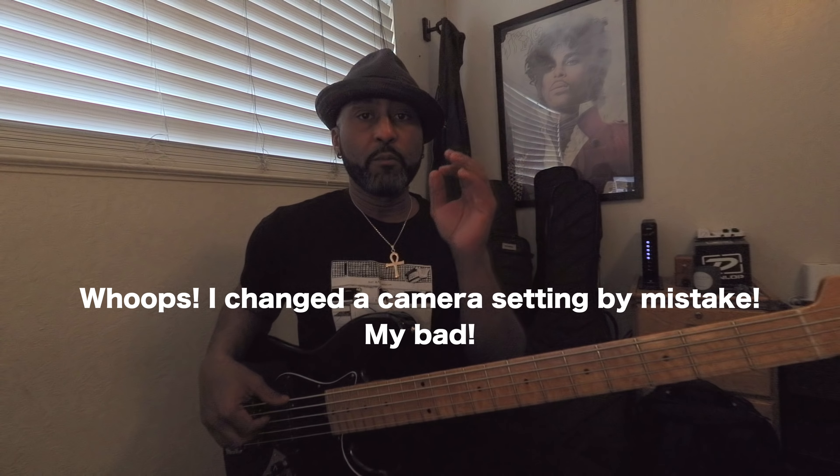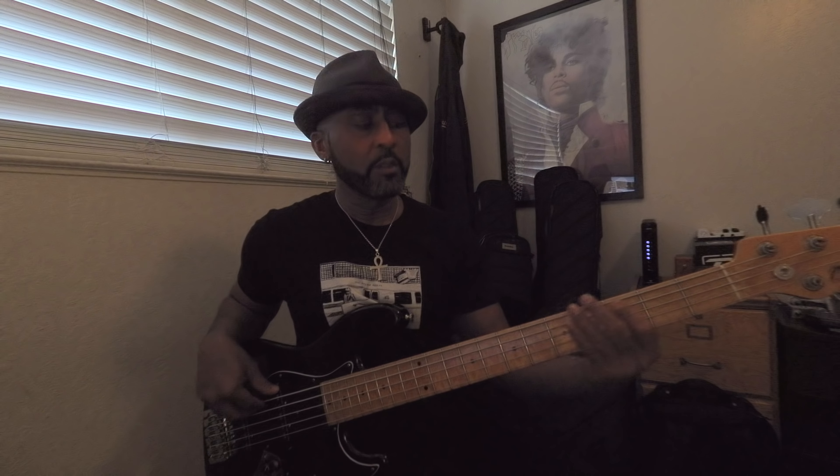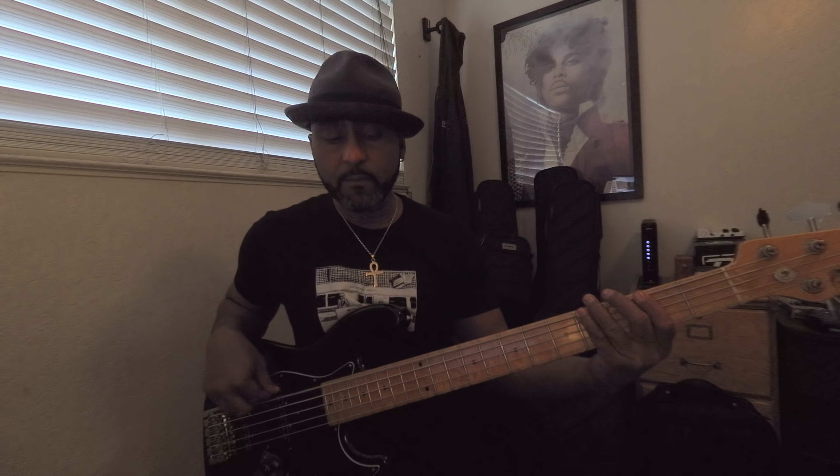We're doing a live version, and the version we're working from as a class is her most recent live arrangement — 'Glamorous Life' live at Everside, episode 538. So the basic joint we have is a real E flat. My five-string players — Josue, you know what I told you to do — five string. That's the basic verse groove.